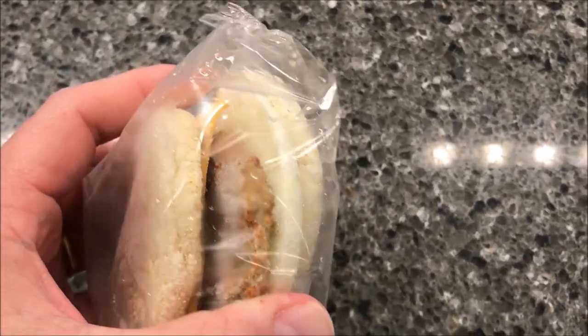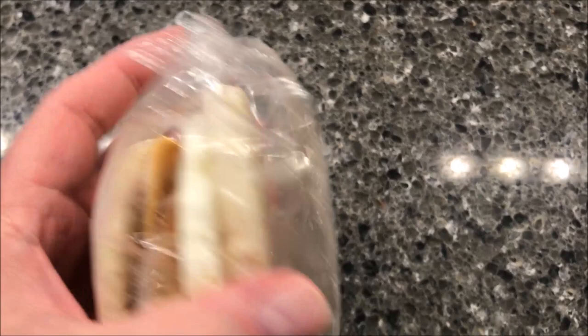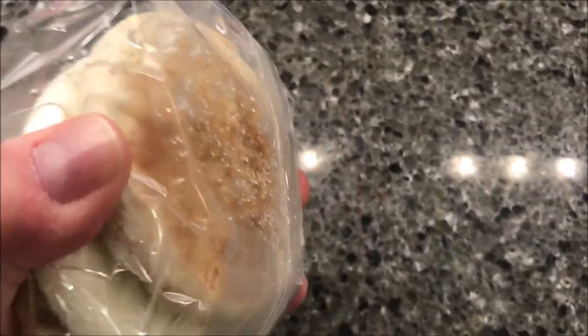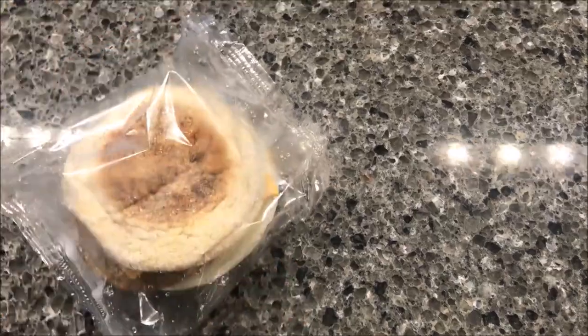Okay, so there is a little patty of egg on the bottom, then the sausage and the cheese. I'm going to get this out of the package, wrap it up in a paper towel, make sure it's all set, and I'll be back.